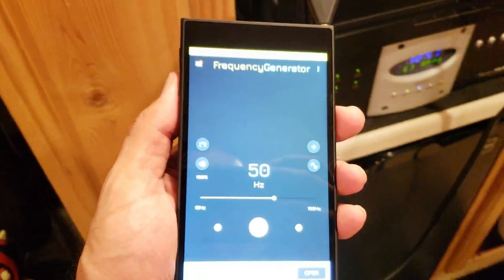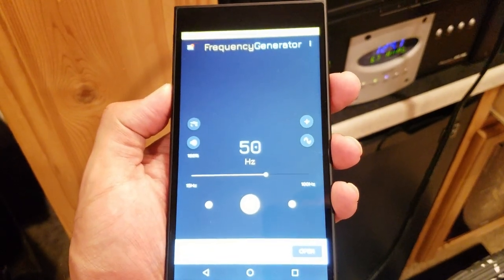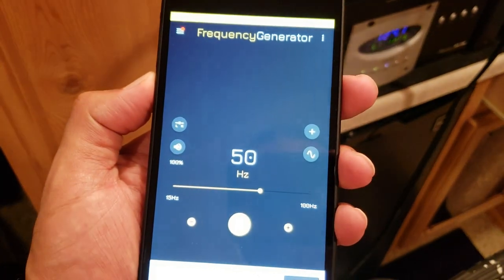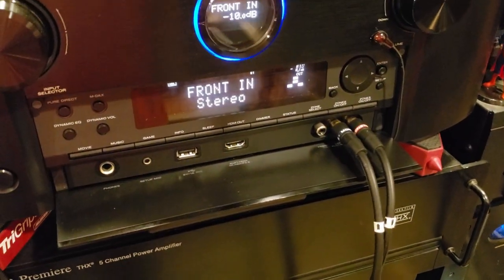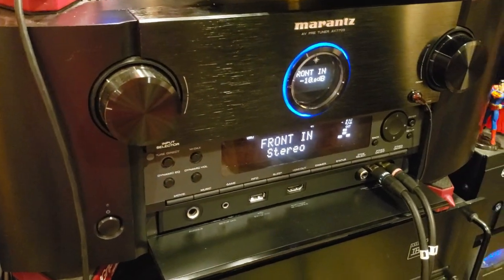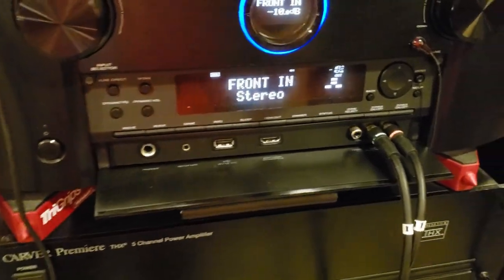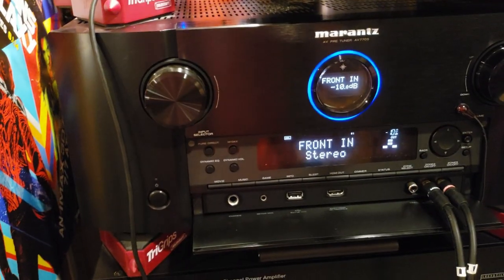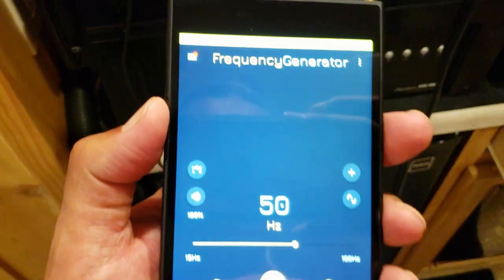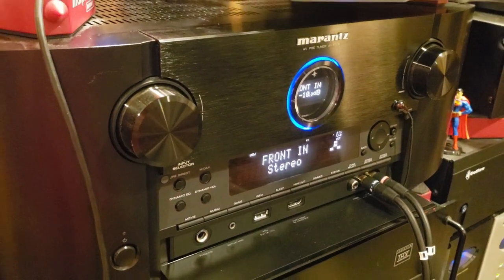There's a really good app I use on my phone called Frequency Generator. You can set a single sine wave — I chose 50 Hz because that's above the tuning point of the port. I play that test tone going right into the front of my Marantz. I also recommend turning off or unplugging your front speakers so they don't interfere with the readings — you just want your subwoofers going. Frequency Generator at 50 Hz into your receiver's subwoofer outputs gives you a good clean frequency tone to tune your subs, rather than just pink noise.